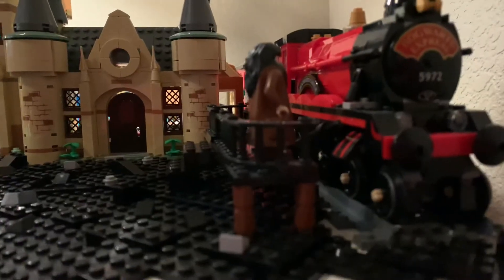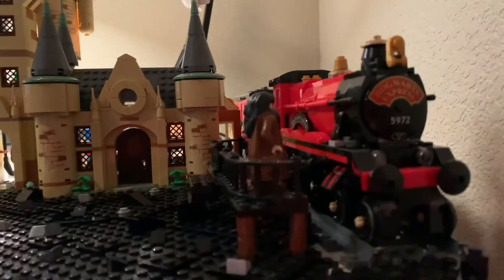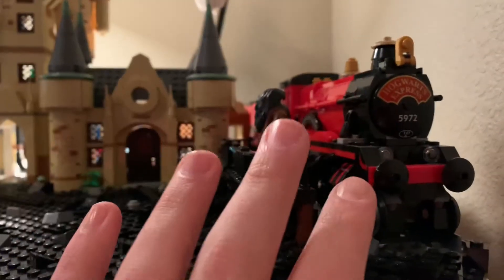I want to be able to leave this area in. I don't want to touch the Hogwarts Express and Hagrid — I just want that to be left.